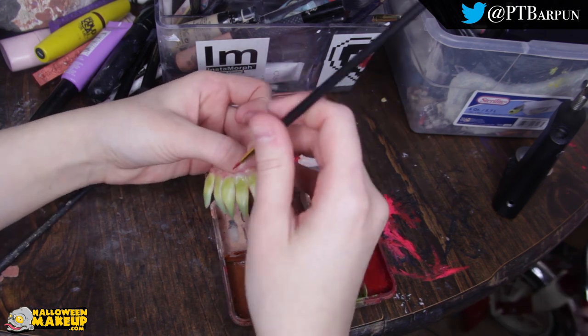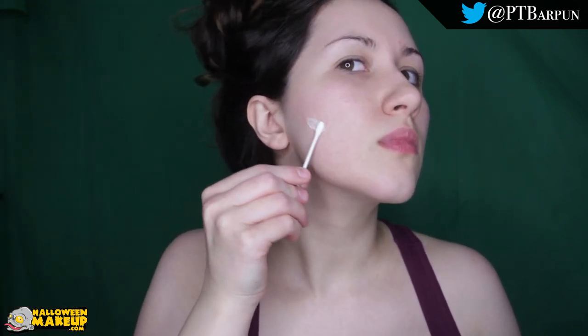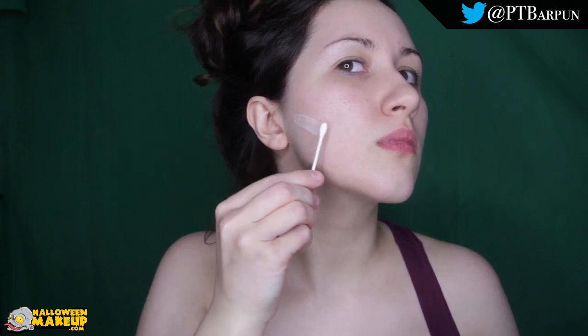I also added more blood red to the gums because I almost wanted them to look swollen and irritated. So now it's time to deal with the face. I started by putting Prosade on my cheek. What we're going to use for our gills is scar wax — this is Mehron Sinwax.